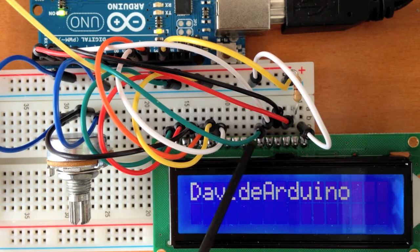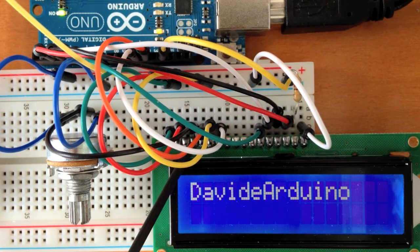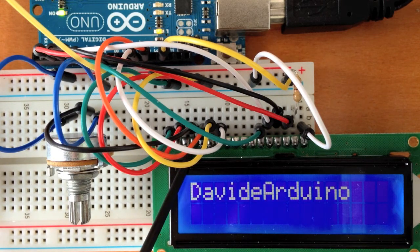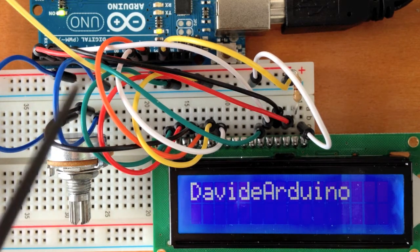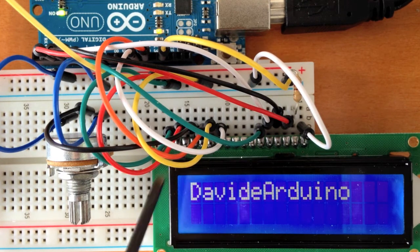These 4 pins in the middle have no cables. Now, starting from the left, the first pin is connected to ground, the second pin is connected to the 5 volts, the third pin is connected to the potentiometer in the middle, and the fourth pin is connected to pin number 12.